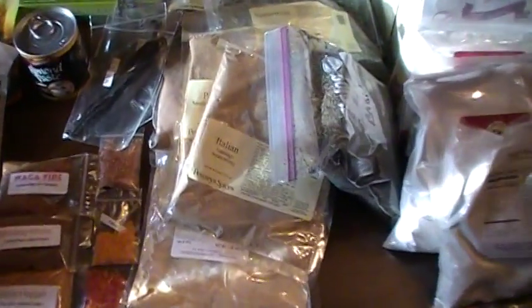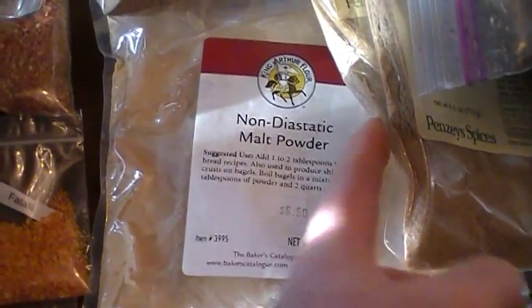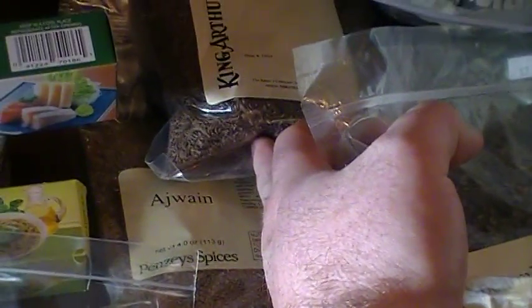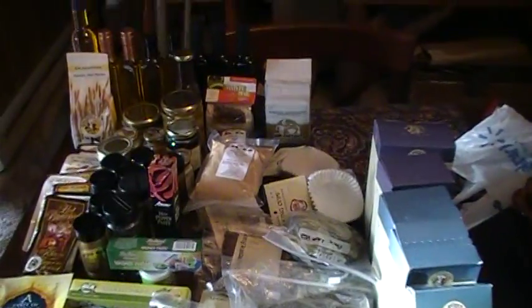We've got some stuff right here to make your own Italian sausage. There's a Polish one back in there. There's some more diastatic malt powder. Organic flax flour — I'm not going to even guess how to spell or pronounce that. We've got some caraway seeds. Right back in there it's Piri Piri seasoning — I smelled it, I haven't tasted it, but it smells awesome. I don't know what it's for, I'm sure somebody will comment on it.